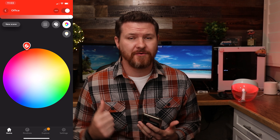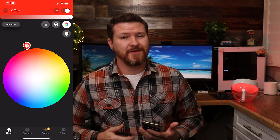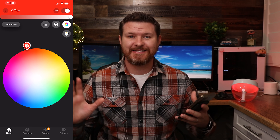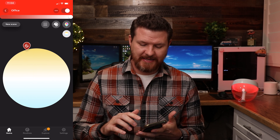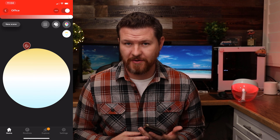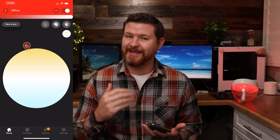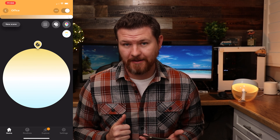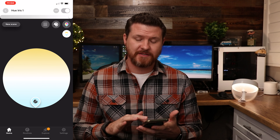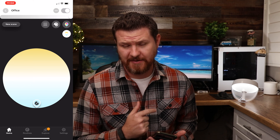Pair this up with either other Philips Hue light bulbs or another one of these Irises to just get some awesome color combinations in that room. If you don't always want to have color, you've got the option of adjusting between all of the different white balances — anywhere from 2000 Kelvin all the way up to 6500 Kelvin for this light.